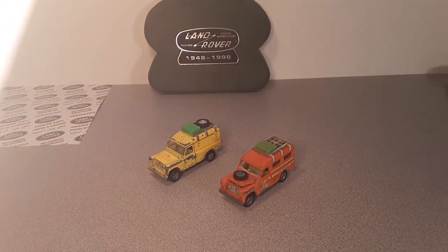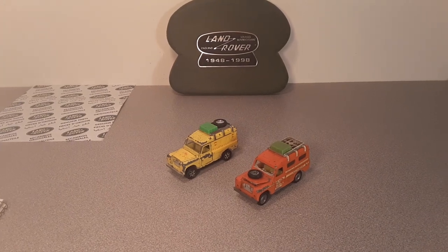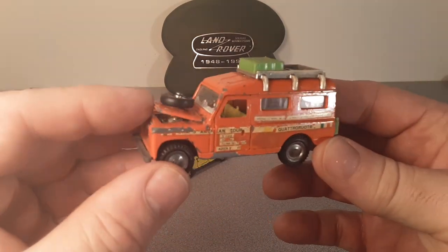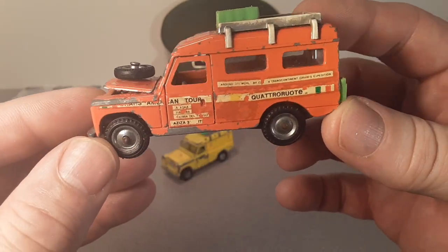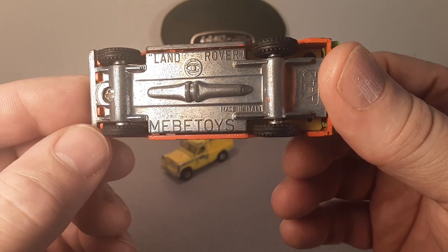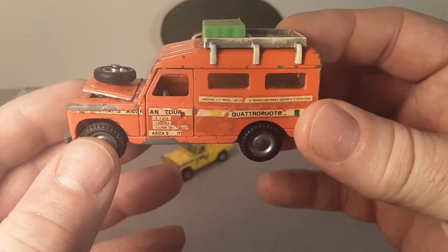I've got something a little interesting for you today. Do you know what these are? Let's take a look. It's a traditional Land Rover — the hood's stuck open, not sure what's in there. Meebee Toys — I think that's pronounced Meebee Toys — a Land Rover made in Italy, and another car made in Italy.